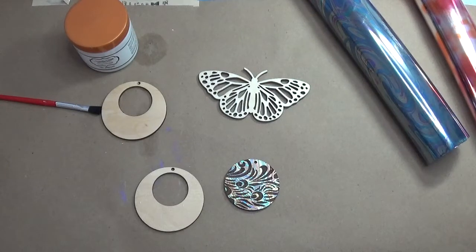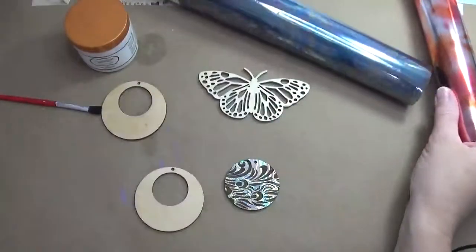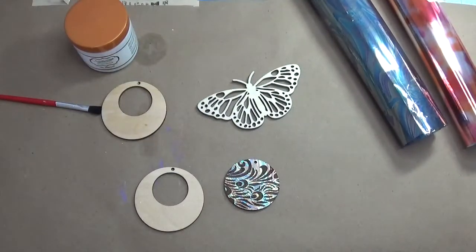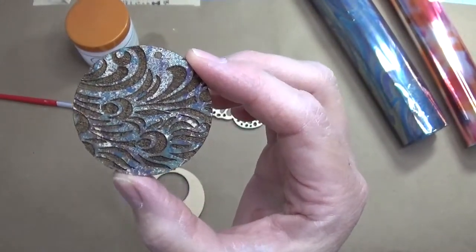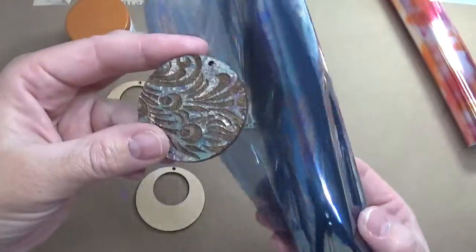Good morning everybody — ready for Technique Tuesday! Today we are going to use some foil products on our earrings, and you can actually use this foil product on so many different things. This is a different kind of foil than the kind you'd find in your kitchen, so unfortunately we can't use that. But we can use this beautiful foil that comes in so many different colors and patterns. This is one item I've already foiled — it started out as a peacock design, so I went with a peacock-type foil.